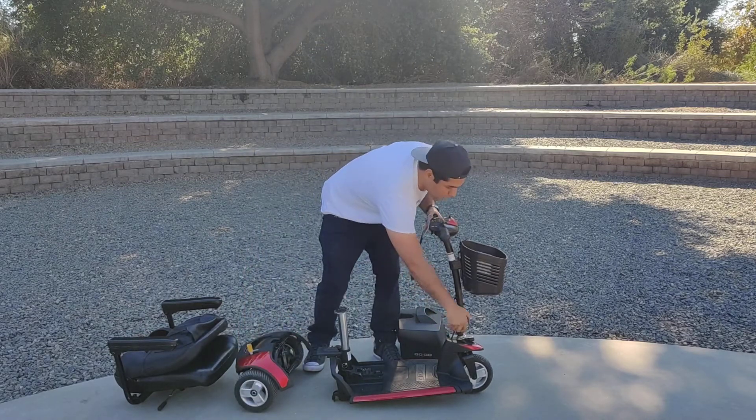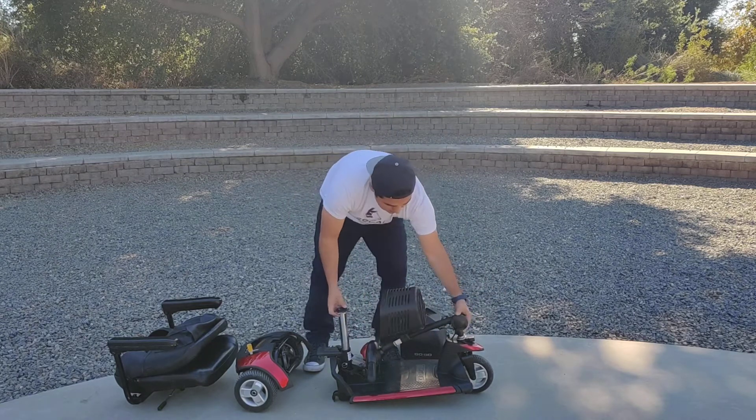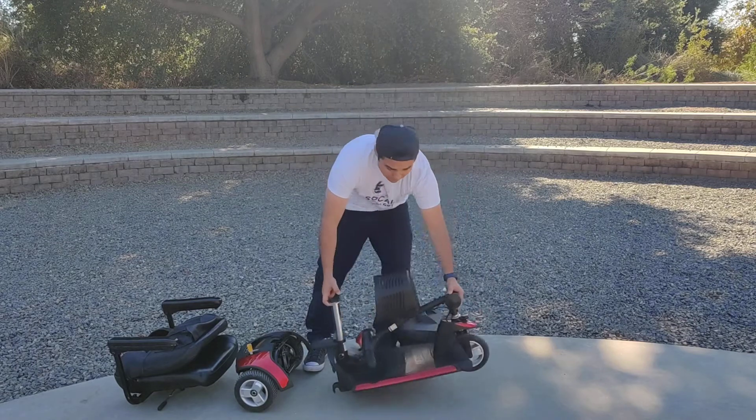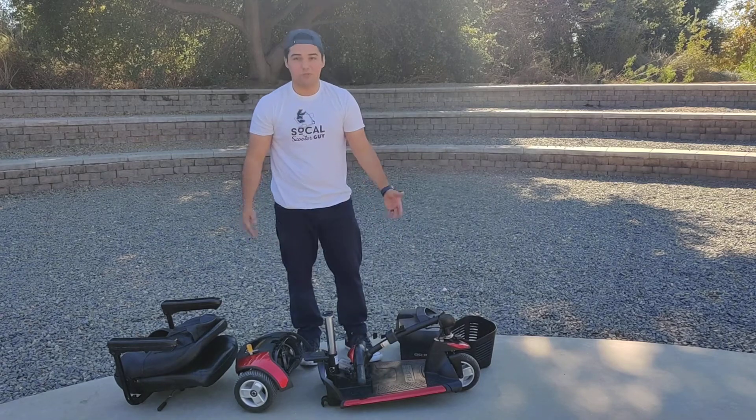The last thing is to loosen that knob and bring it down — now it's easy to put into the trunk. If you want, take the basket out just like that, and that's how you disassemble the scooter.